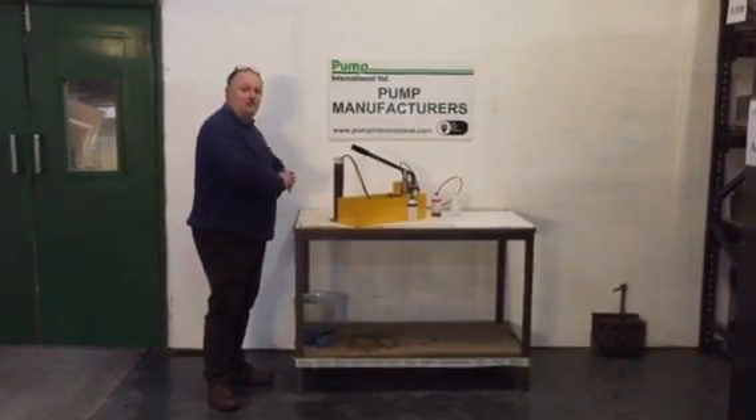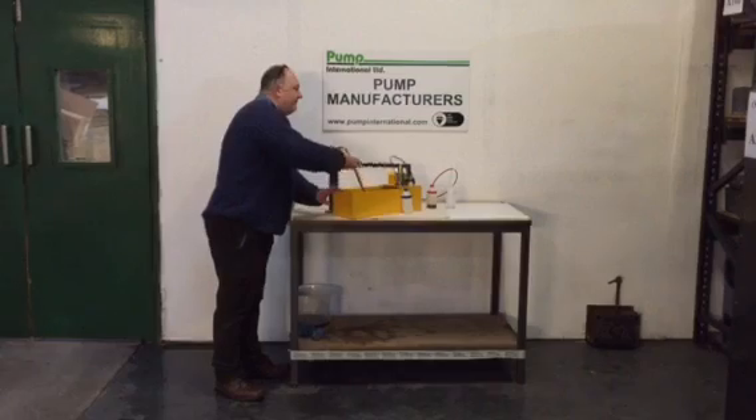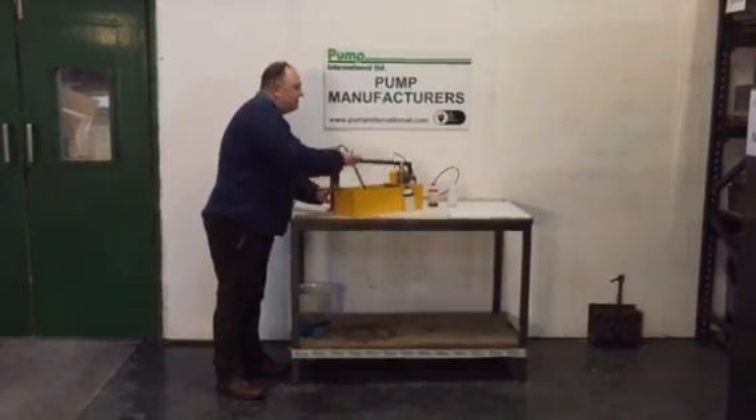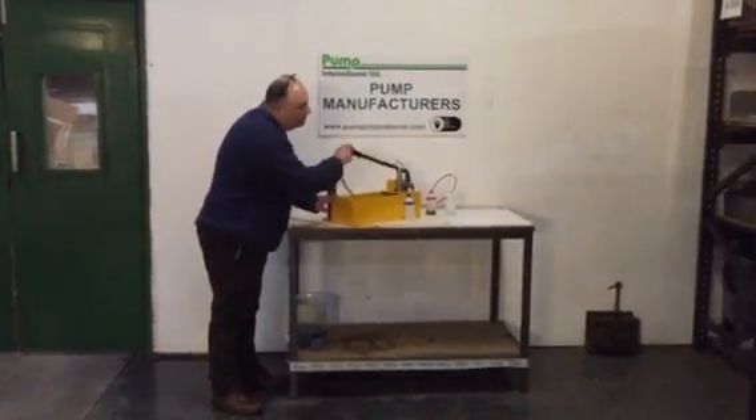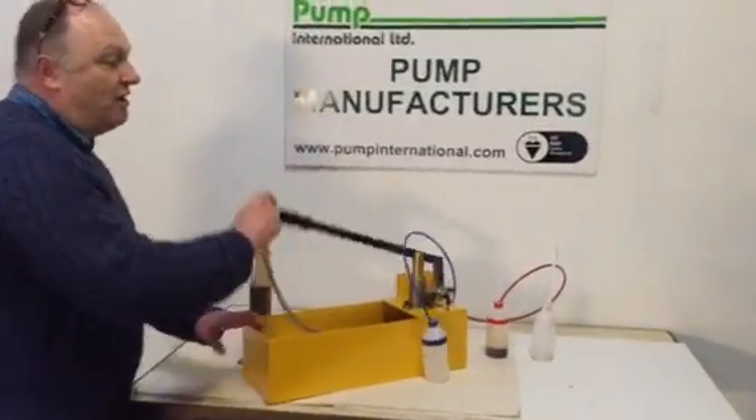We've used coffee as an example — it's the best way of demonstrating how the pump works. So now I'm just going to pump it. What happens is that the good water is arriving via the blue hose.